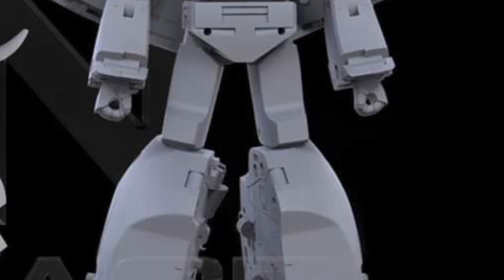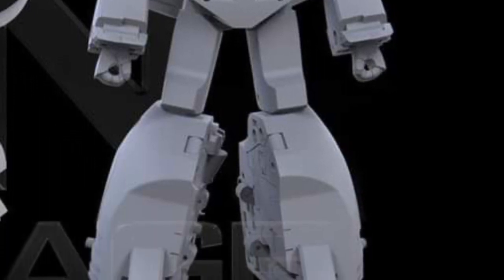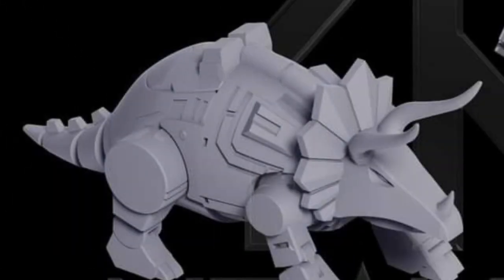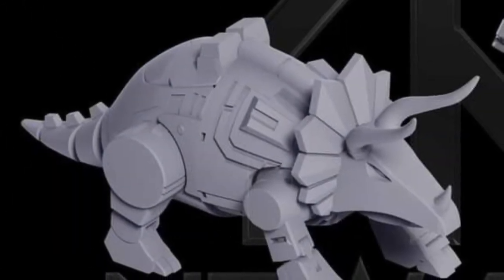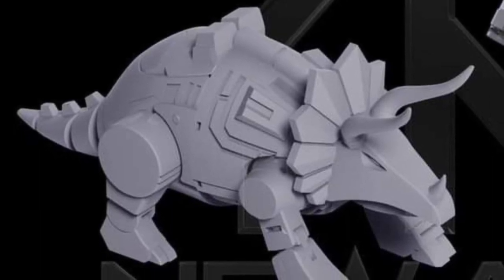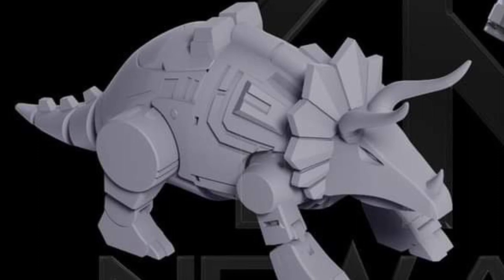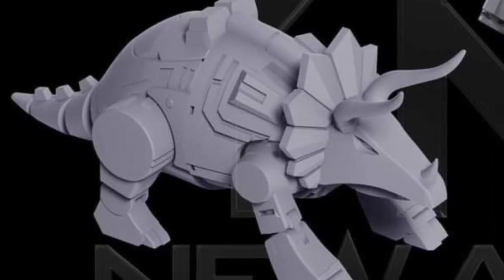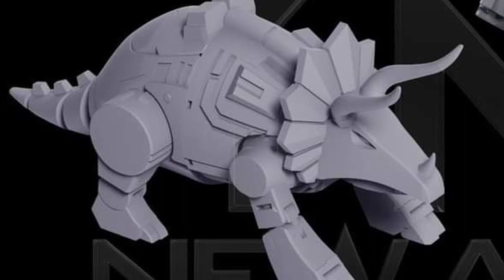There's a lot of curves and breakups in his upper torso, so that is cartoon accurate. His legs by his ankles are wide. And there he is in Triceratops mode — looks really good.